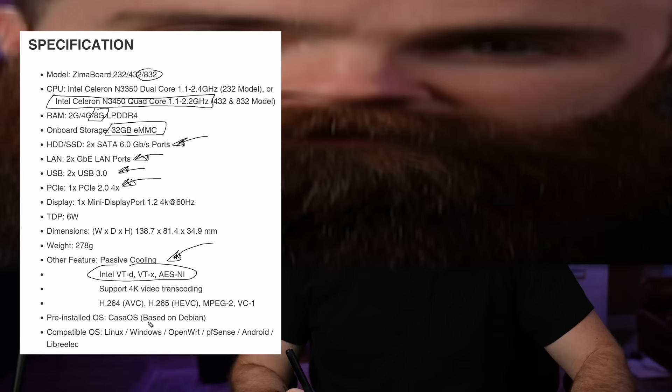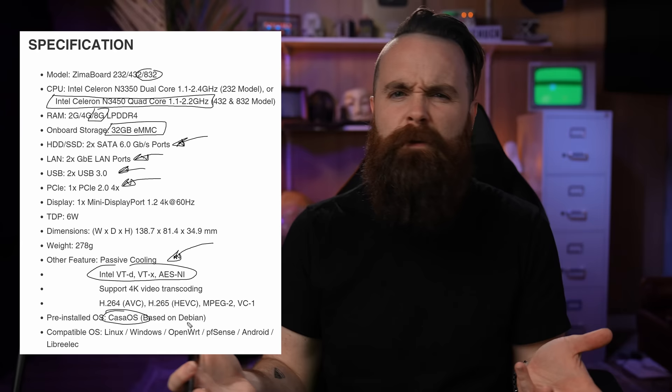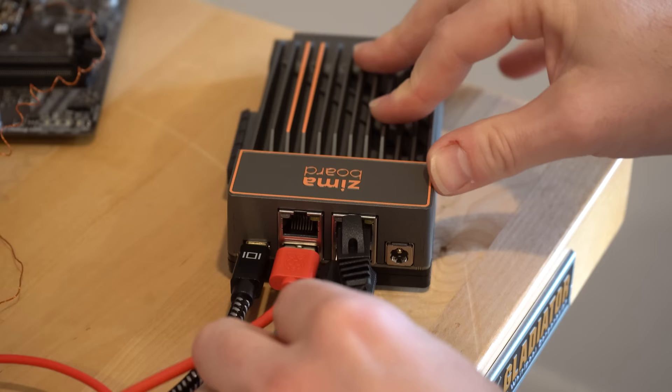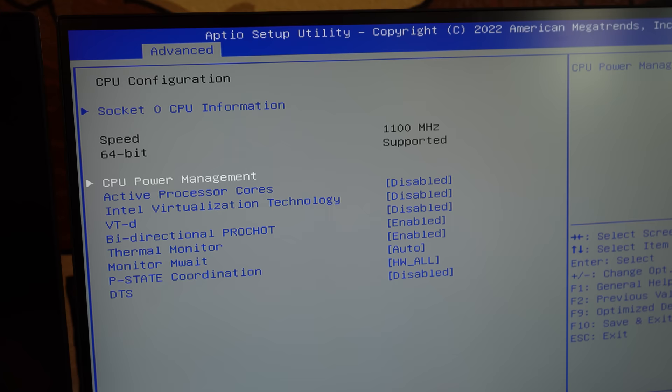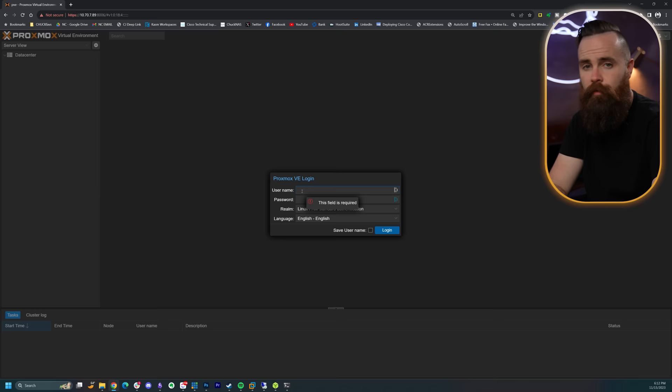Casa OS is what the ZimaBoard ships with — it's based on Debian 11, essentially a pretty wrapper that helps you install mostly Docker-based apps. But come on, Proxmox on something this tiny that I can take anywhere? So I installed Proxmox on my ZimaBoard to an external SSD. Installing it is like anywhere else: put the image on a USB drive, boot to USB, do the thing. One important note: I needed PCI passthrough enabled, which requires enabling IOMMU and VT-D in the BIOS before installing Proxmox. I installed it initially without that, had to re-enable in BIOS, then reinstall — and then PCI worked.